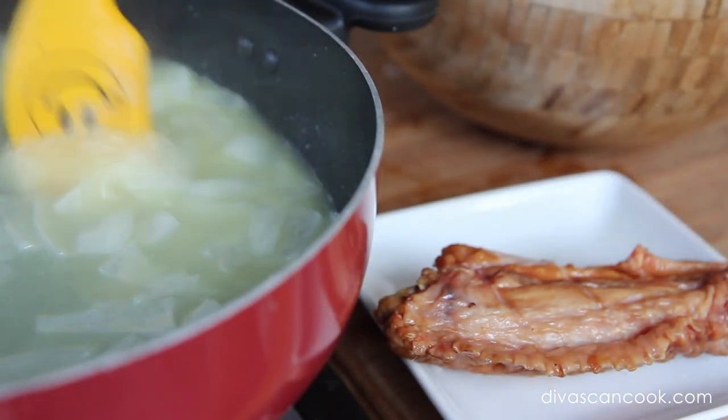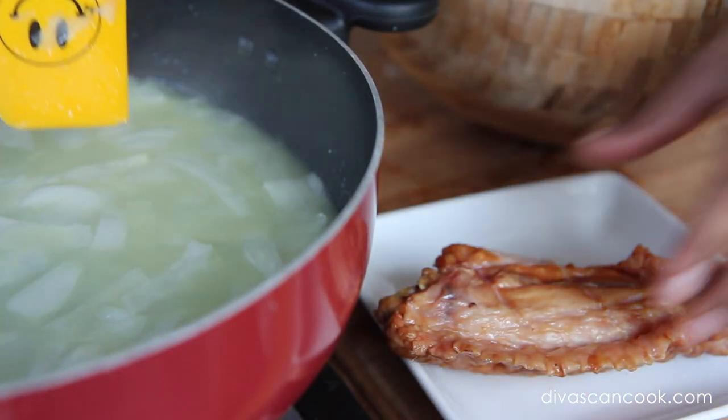When the onions are translucent and smelling good, go ahead and pour in that chicken broth. Chicken broth is mandatory — don't be using water. We use chicken broth.